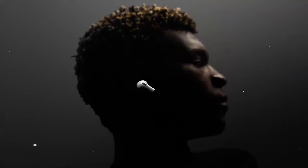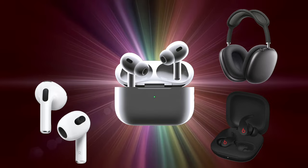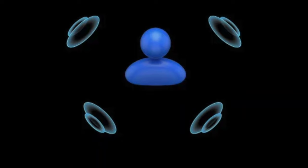Hey everybody! Welcome to my video about how to set up Personalized Spatial Audio for your AirPods. This feature is available for all AirPods Pro models, AirPods Max, 3rd generation AirPods, and even the Beats Fit Pro. To set this up, you'll need to be using iOS 16 or newer and have an iPhone with a TrueDepth camera such as an iPhone X or newer. According to Apple, with Personalized Spatial Audio, you can use the TrueDepth camera on your iPhone to create a personal profile for spatial audio that delivers a listening experience tuned just for you.